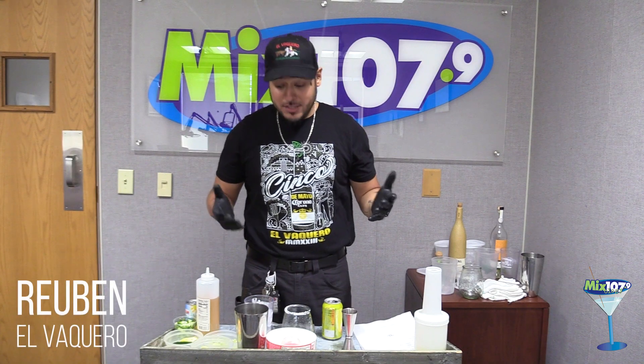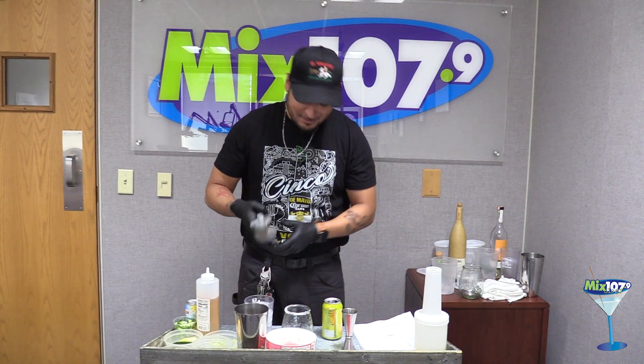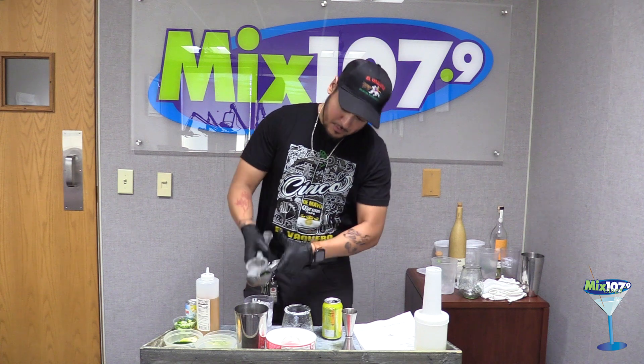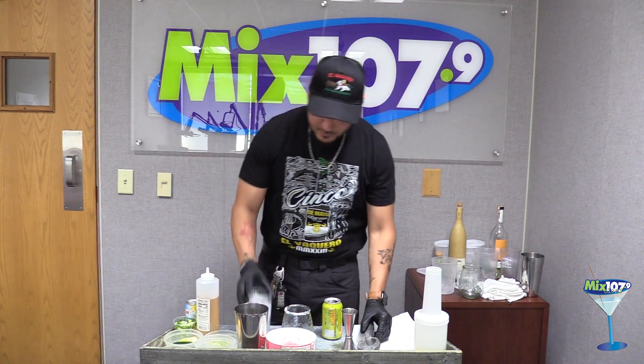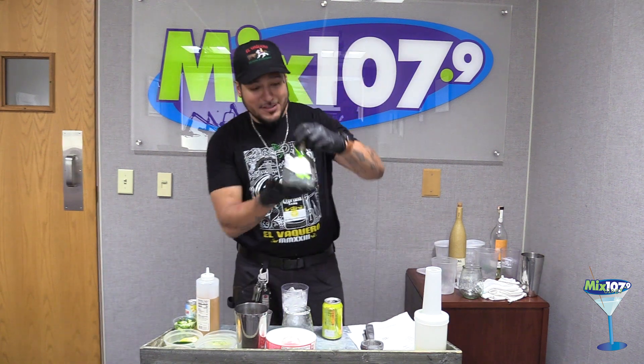All right guys, up next we got the Patron Skinny Margarita, because everybody wants that summer body. First, we're going to add one full lime — I got them diced up already. Then we're going to add two shots of Patron. I brought this little mini bottle.